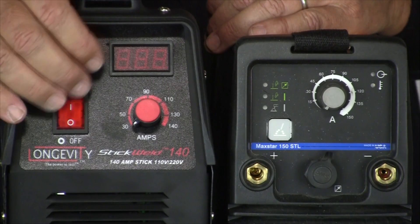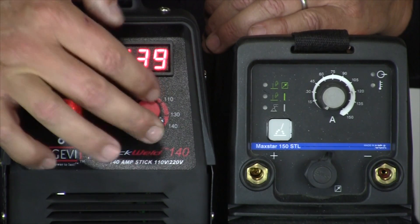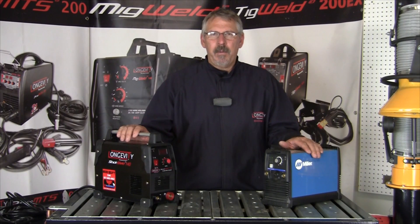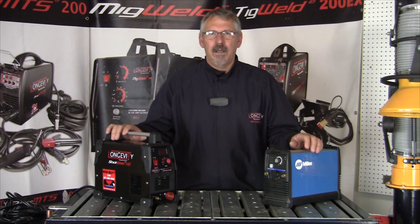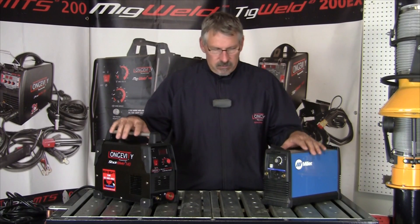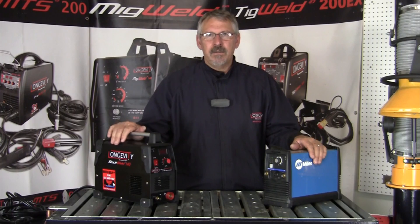Here are the two machines side by side. The Longevity Stick Weld 140 can ramp up to 140 amps on a 110 circuit, which is a great step up in power delivery from a standard 110 outlet. Both machines are 110 and 220 capable. The Longevity gives you a cord — you plug your 220 in here and this end goes into your 110 socket. Miller does a similar thing with a little attachment that screws onto the end of the plug. The voltage is regulated through the internal components; these are just adapters to get you into the wall sockets.